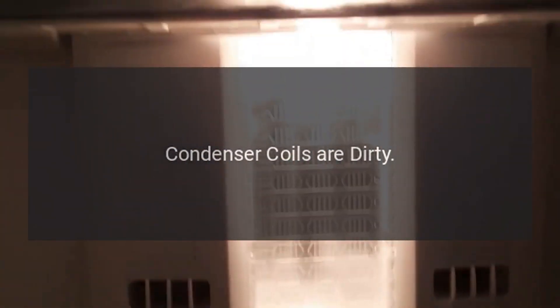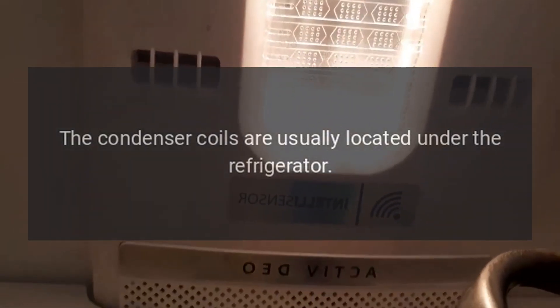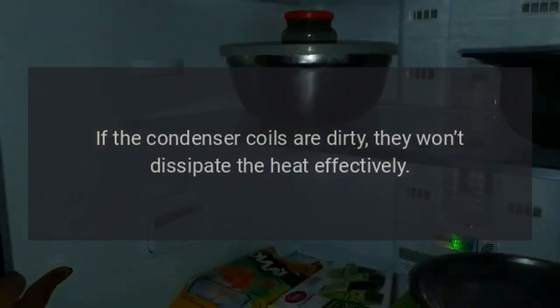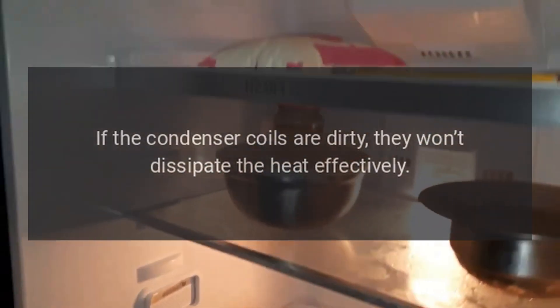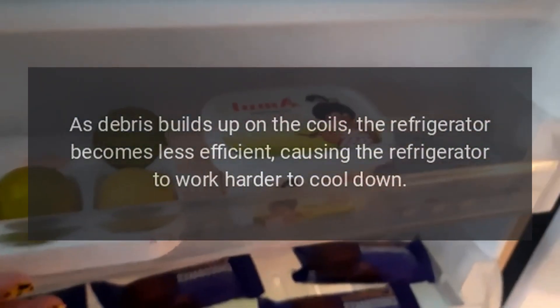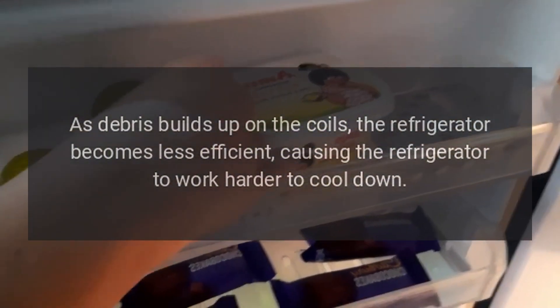My Samsung refrigerator is not cooling. Condenser coils are dirty. The condenser coils are usually located under the refrigerator. They dissipate heat as refrigerant passes through them. If the condenser coils are dirty, they won't dissipate the heat effectively. As debris builds up on the coils, the refrigerator becomes less efficient, causing the refrigerator to work harder to cool down.